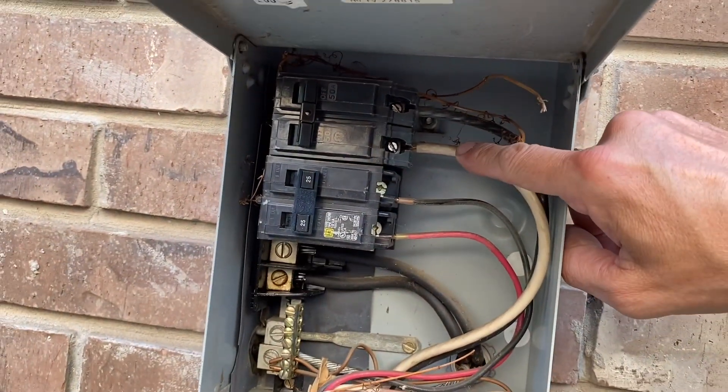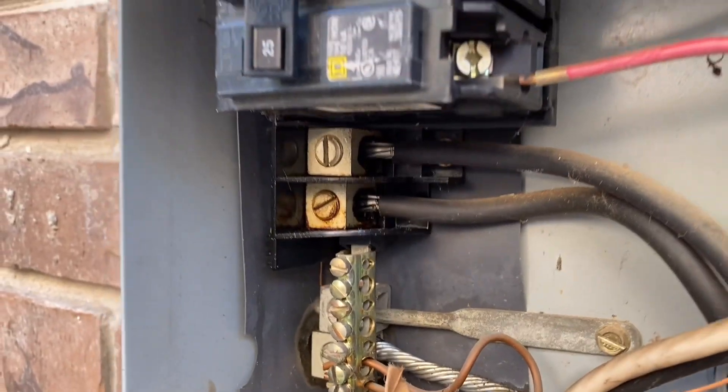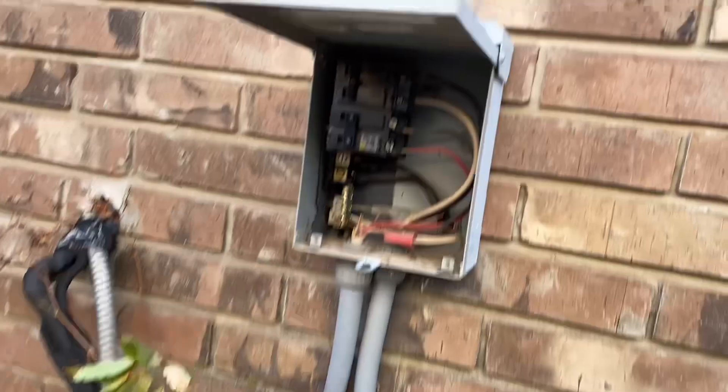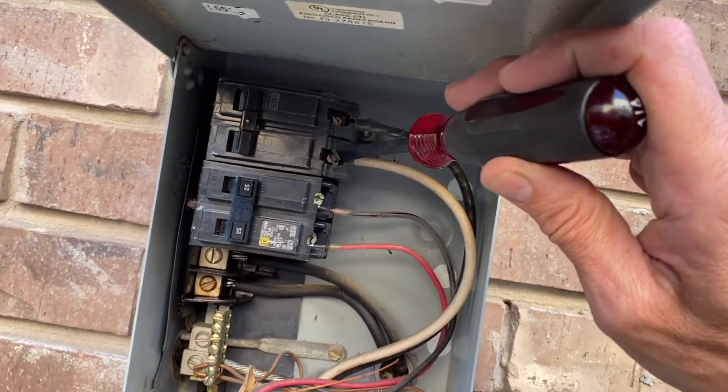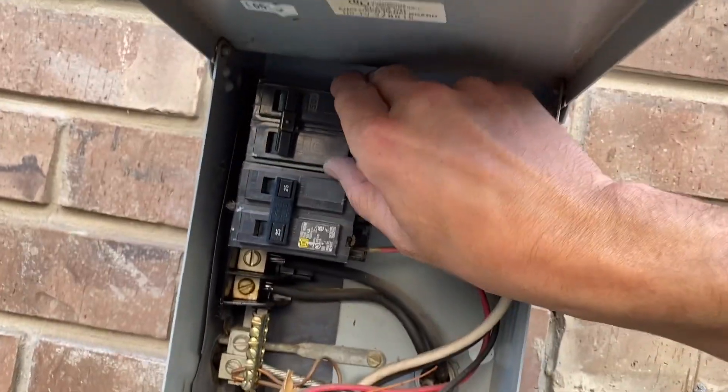Now I'll take the white cord off and the black cord off, and I'm going to look at all these connections. First thing — see how loose this one is? I don't know if it's supposed to be that loose.